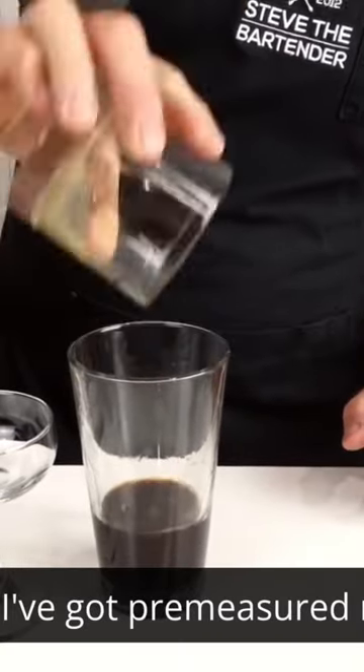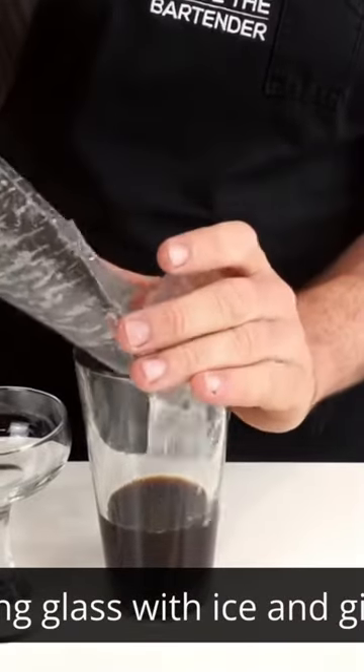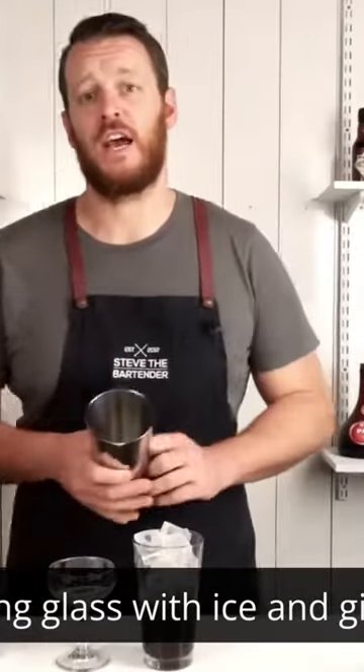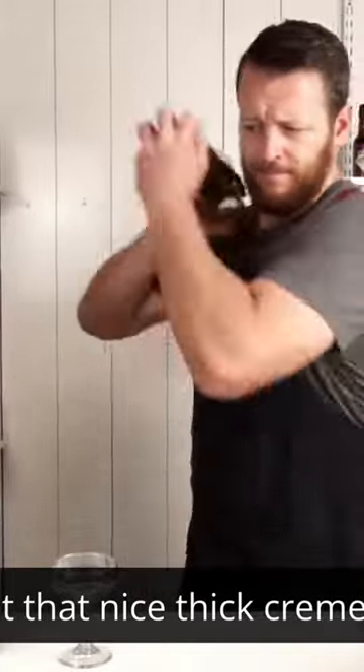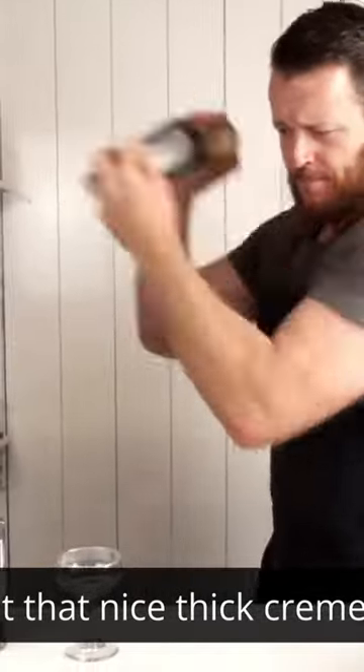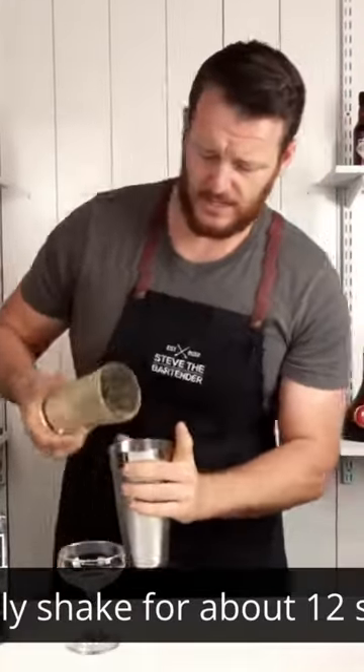Fill your mixing glass with ice and give it a hard shake so it gets that nice thick crema on top. Ideally shake for about 12 seconds.